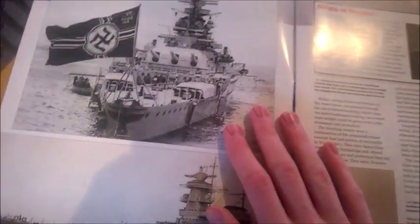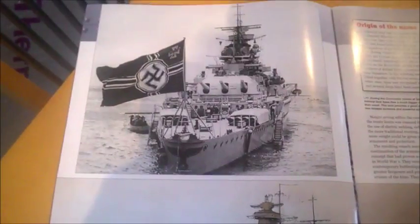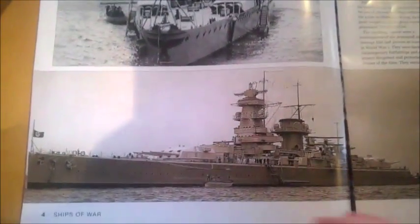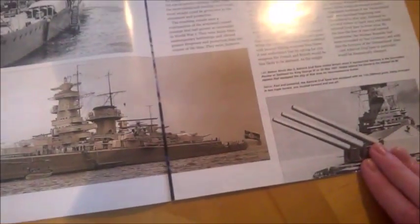Anyway, there she is, flying the flag — the Kriegsmarine. There she is down there. She is a good ship, and there were the big guns. She was classified as a pocket battleship because she was so small but had such big firepower.